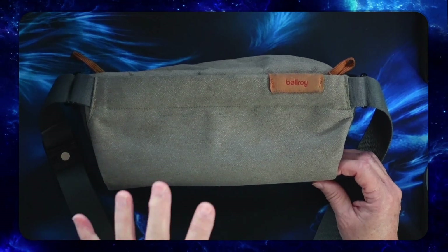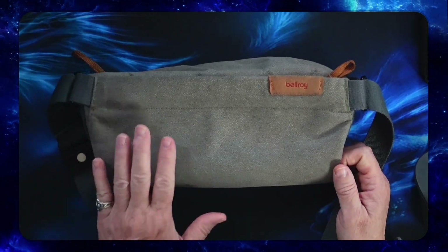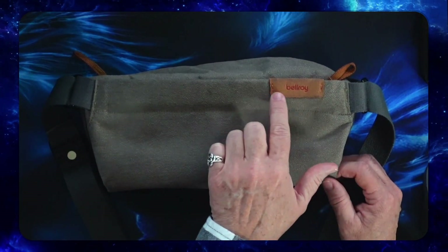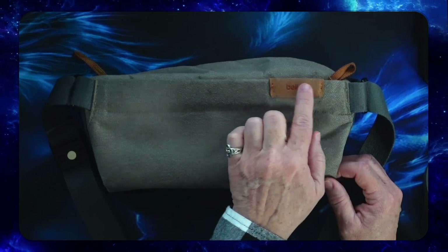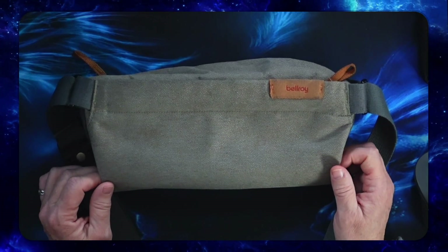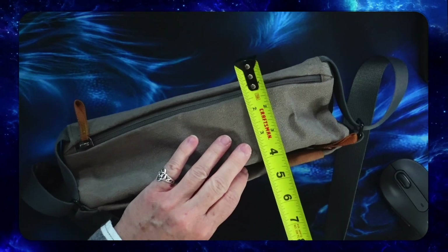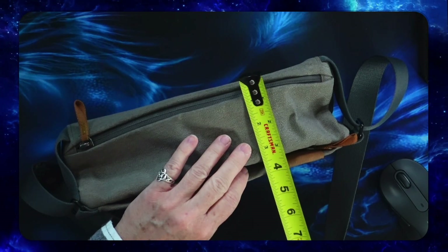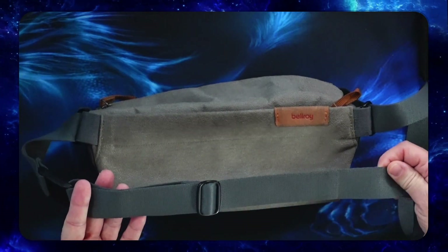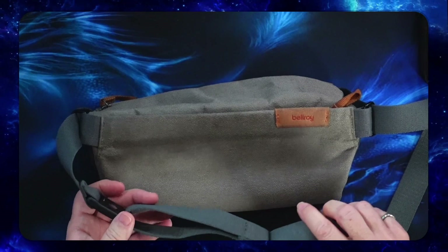This pouch is made from really durable water-resistant woven fabric. It's cool that it's made from recycled water bottles. It's got a premium eco tan leather — just a little bit of branding, very minimal. It comes with a three-year warranty and it measures 11 inches by about five and a half inches, and fully expanded it's about four inches. Bellroy claims it's a four-liter bag. It's got soft nylon webbing straps, which are really nice.